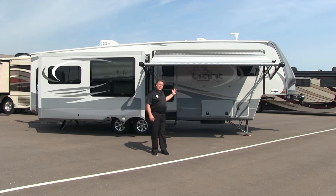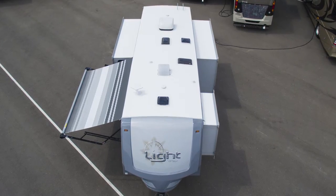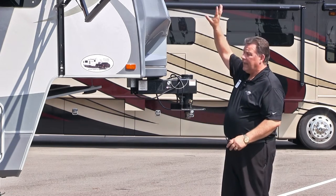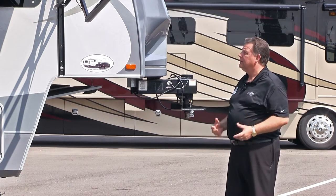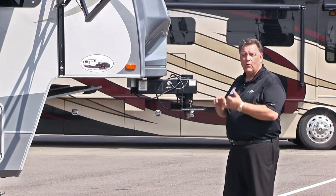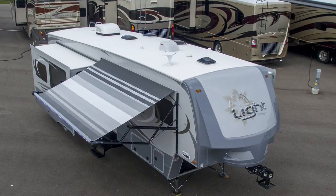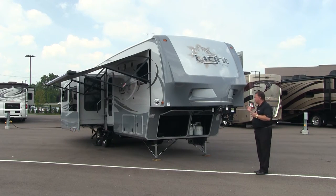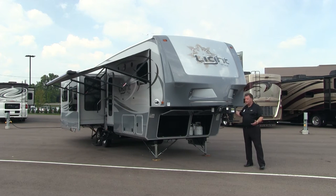Today we're going to talk about the 2016 Open Range Lite 319 RLS. Let's start at the roof. Most manufacturers are using either a rubber membrane or TPO, which have been in the industry for ages. Open Range is using something called PVC — polyvinyl chloride — which has great benefits. It requires no maintenance and does not send those streaks down the side gutters. This is a one-piece fiberglass molded cap. It has two LED docking lights with a switch right here to turn them on and off, easy to access.